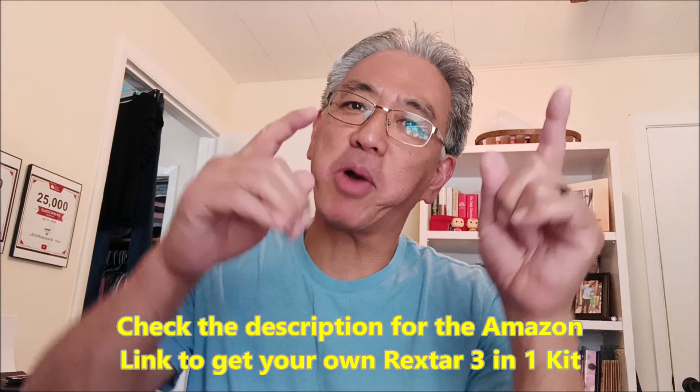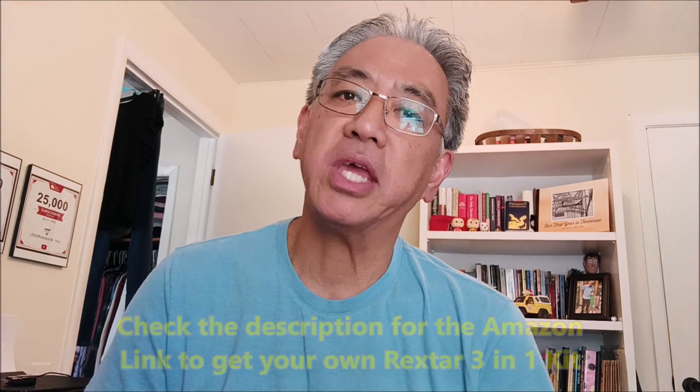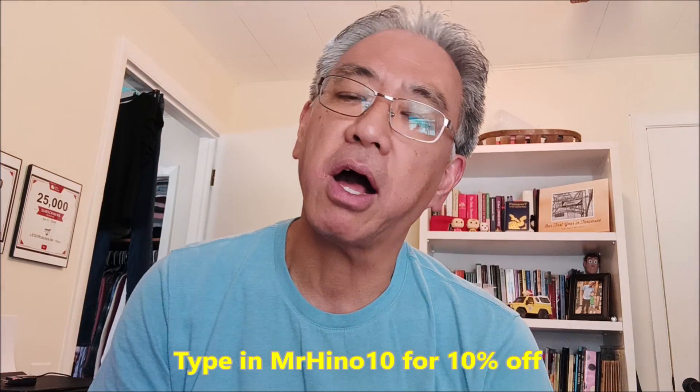If you loved Rextar and want to get your hands on that kit, go ahead and look in the description for the Amazon link. When you check out, go ahead and throw down code MrHino10 to get 10% off. Again, it's a three-in-one — I just did Rextar to show you guys because that's kind of the main feature bot here.